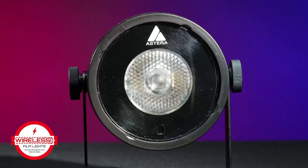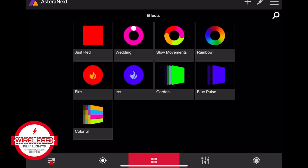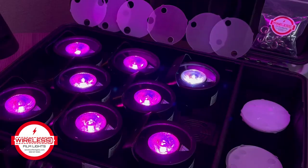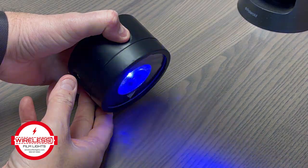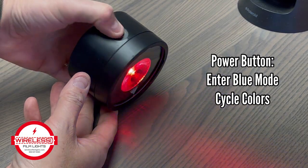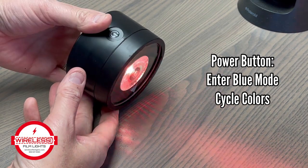It can be controlled wirelessly with CRMX, and the latest models feature a built-in Bluetooth bridge. Pairing with the Astera app will allow for running an array of effects. Or independently, you can change the color by holding the power button to enter pairing mode, and then tap the power to cycle through colors.